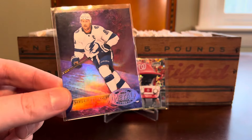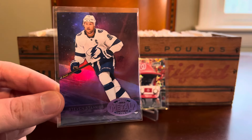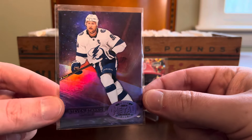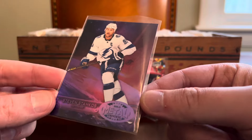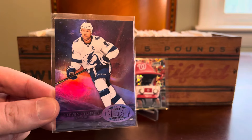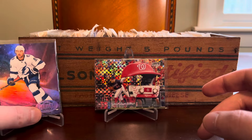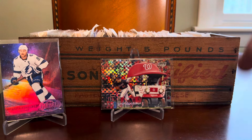Next up, got a hockey insert here from the first year of the revived Metal Universe set back in 2020 from Upper Deck. This is the retro Stephen Stamkos — 500-goal scorer in the NHL. Big fan of this guy and I love the planetary theme of these retro cards. This is the purple spectrum, and these look really nice. They are numbered to 199 — I have copy 83 of 199. I've referenced before, these are sort of like a poor man's Precious Metal Gems when it comes to Metal Universe. Everybody thinks of the PMGs — those are the big cards to pull, numbered to 100 — but these purples are kind of equally cool and numbered to 199. Nice Stamkos there. Underrated player in the modern NHL.